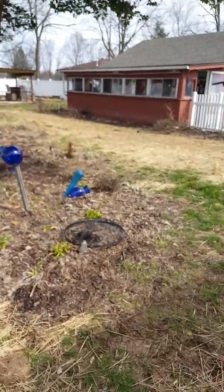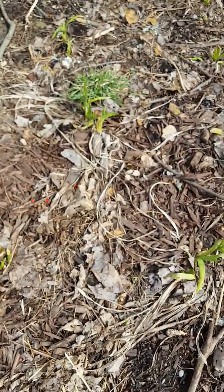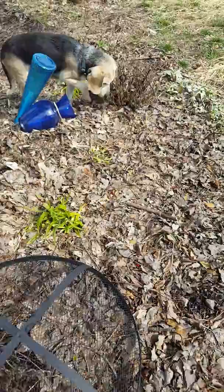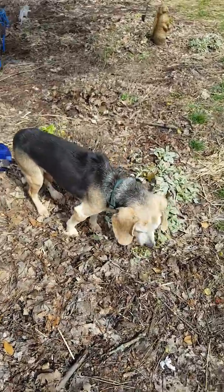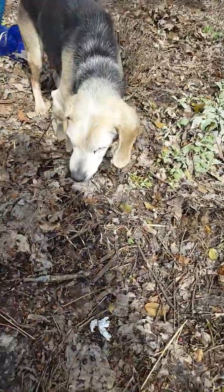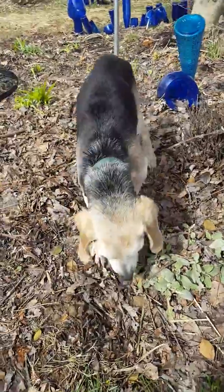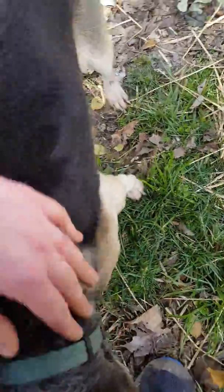Now we're going to go to the backyard. We've got some day lilies — another perennial you can count on. All these little green things are the new growth coming up. Here's the old man — he's enjoying the sunshine today! He's got a heart murmur and some kidney issues but we've got him on medication to give him the best quality of life. He's just not ready to go yet, and the medication has helped a lot.